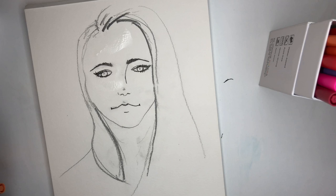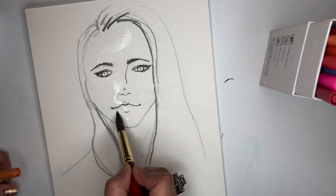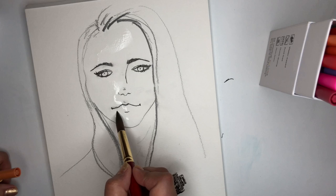Sometimes, if there's some graphite, the graphite will be water soluble — it'll make a little graphite puddle. And that's okay; sometimes you can make it work for you.